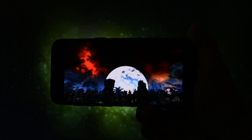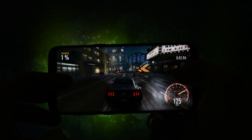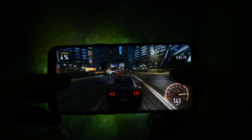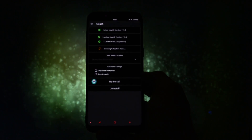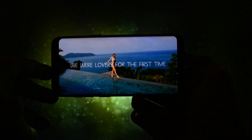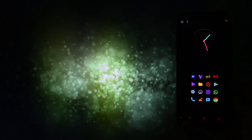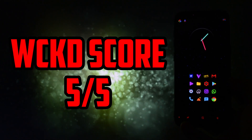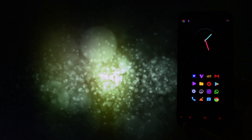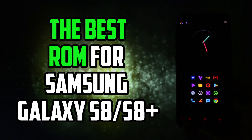As always, I ran an Antutu benchmark test, and even though benchmarks these days can be off by thousands of points, Renovate ICE 4.0 got a really big one. I can't really complain about anything on this ROM — it is rock stable and has all the features I would possibly need. Most of the minor bugs it had in previous stages, like the panorama mode not working, are gone. To sum up, Renovate ICE 4.0 gets a wicked score of 5 out of 5, and I have to say, for me, this is currently the best ROM for the Samsung Galaxy S8 or S8+.